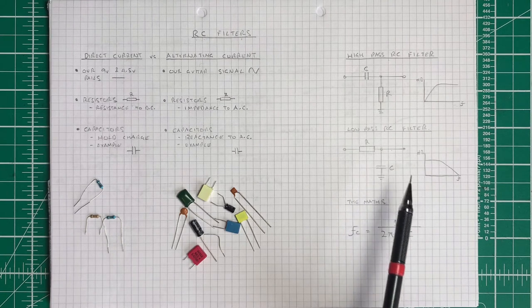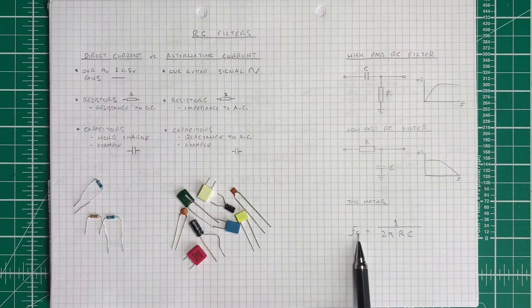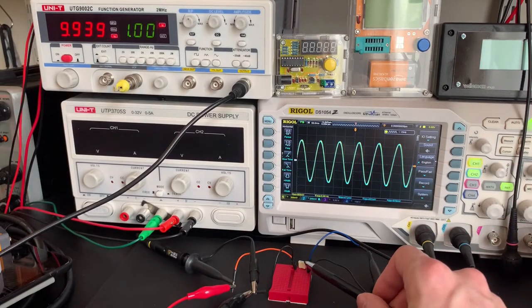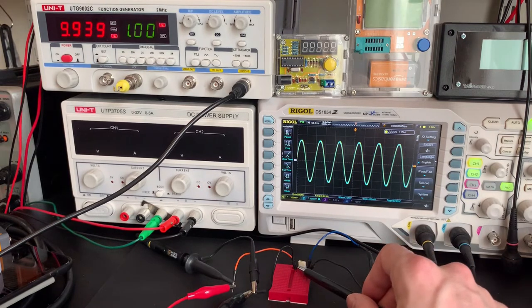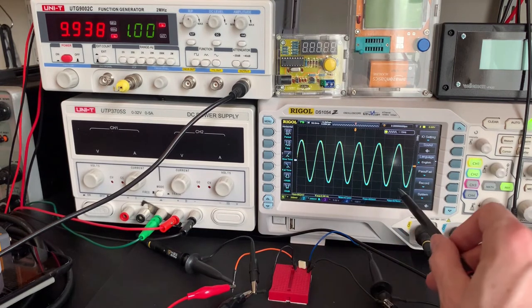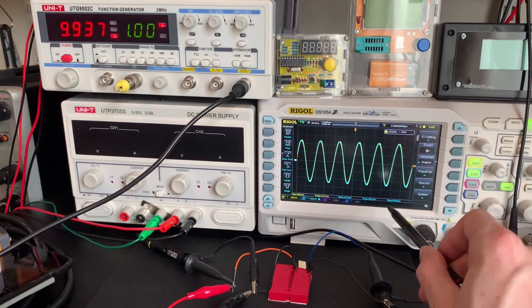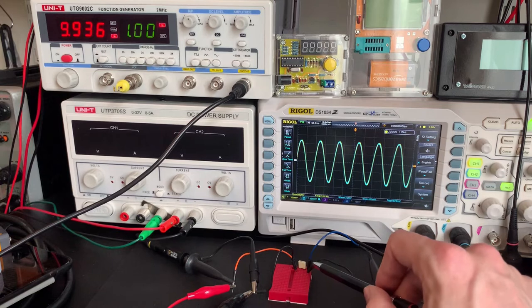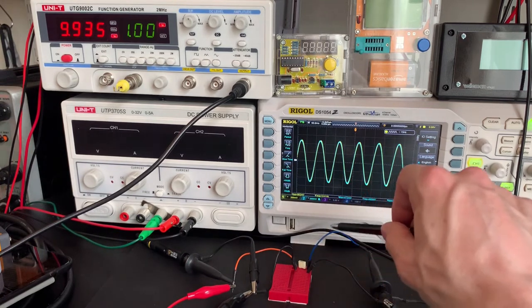Now we'll look at a breadboard example. I've plugged in a 100 nanofarad capacitor across the input going to the output, with grounds connected — no resistor at this point, so this is just what a capacitor does to an AC signal. There's no battery because this is a passive filter, not an active filter. I'm running the signal through the capacitor and out.